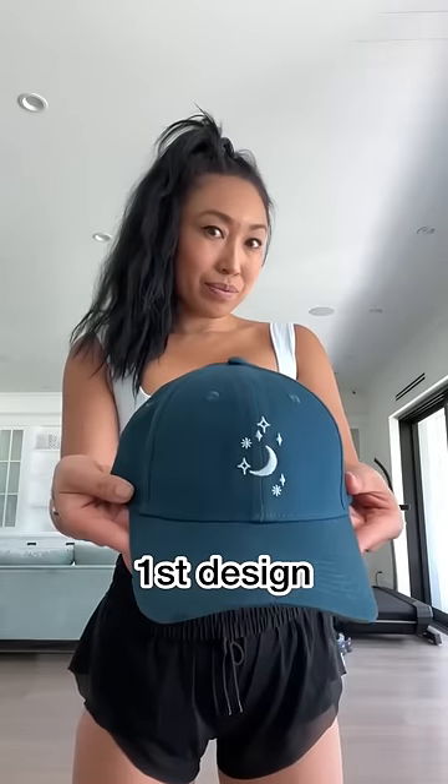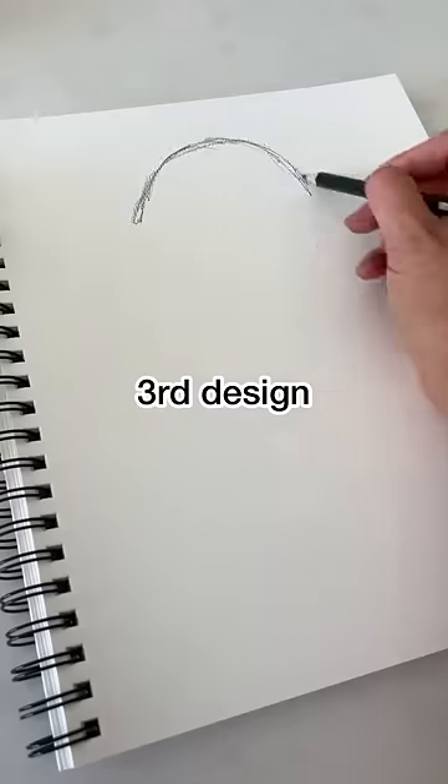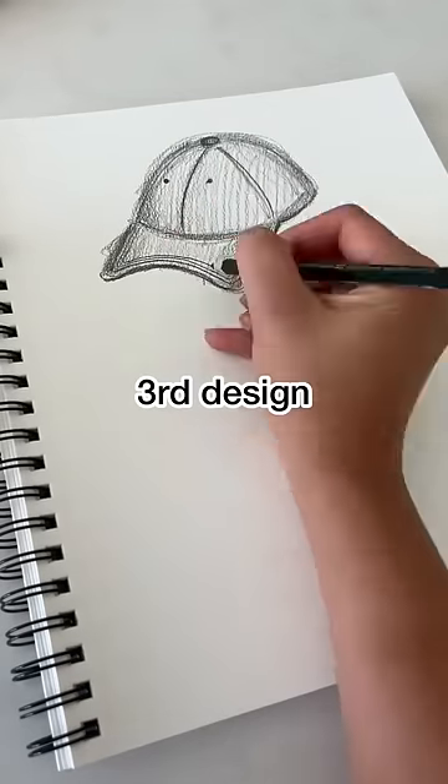Some people can pull it off, but not me. I just don't look good with founding father hair. So I went on a personal journey trying to find the cutest high ponytail baseball cap, and when I couldn't find one that I liked, I made it my duty to design one for myself and for you guys.